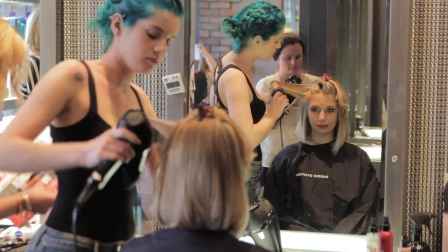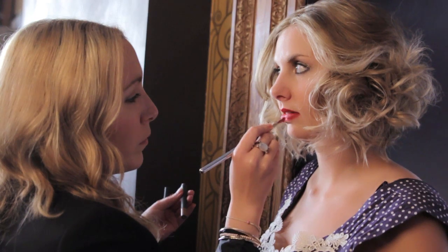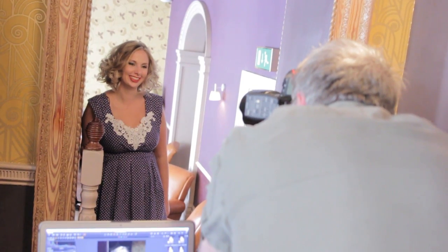With styling, I primed her hair using KMS California Hot Flex Spray. This is a heat protection for blow-drying or using irons or any form of heat tool. So I blow-dried it in the hair, smoothed it through just to get a nice sheen and softness to the hair, and then I worked with hot irons just to create a soft curl.